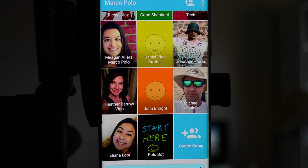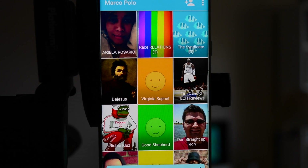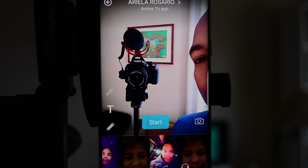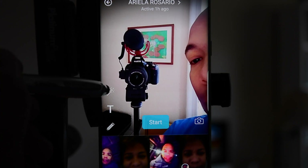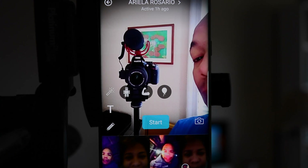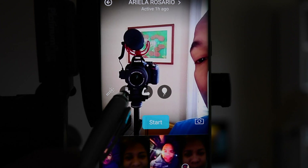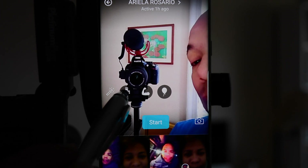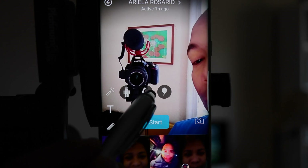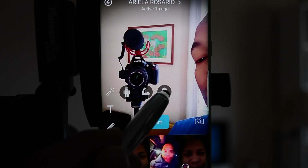You can find the link to the Marco Polo app down in the description below. Let's get started. To set up the voice changer, you need to find the person that you want to send the message to. Let's send one to Ariella. You want to tap on this little microphone icon right here, and it brings up three sub icons: a robot voice, an arm, and a balloon. The robot voice is obviously a robot voice, the arm represents a deep voice, and the balloon is like helium — it raises the pitch of your voice.